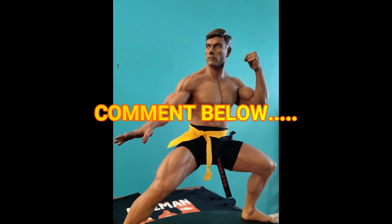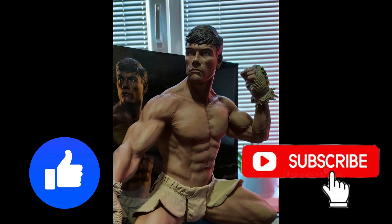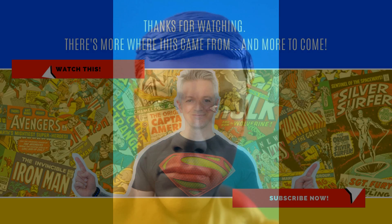Comment below, and guys, if you like content like this and found any value in this video, please remember to hit that like button — it really helps out the channel. Also, if you're not subscribed already, feel free to subscribe so you get more content like this recommended to you. Thank you very much for watching, and I will catch you in the next video.